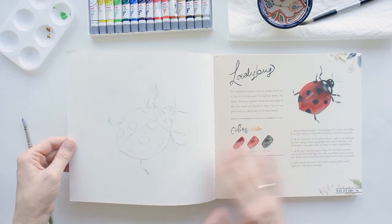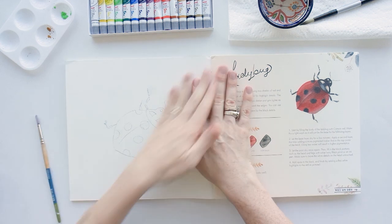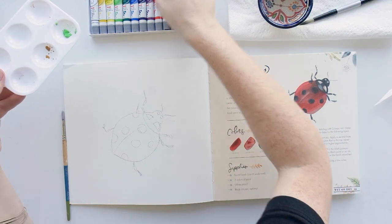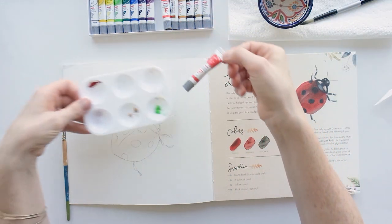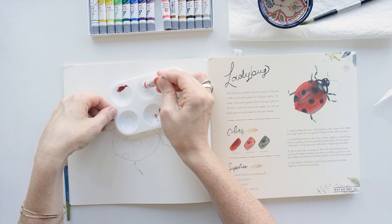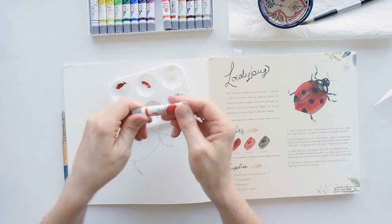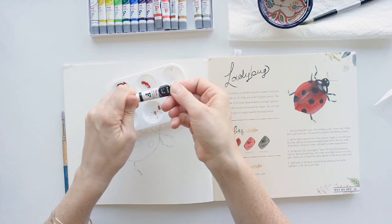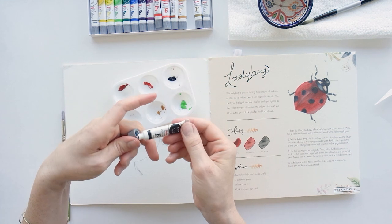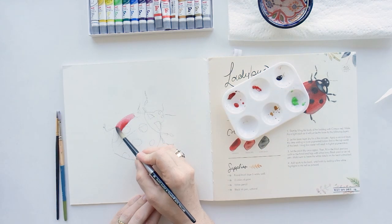Now that I've gotten used to the wet on dry technique with Dana's exercise, I'm going to pick something to actually work on, and I chose this ladybug because it looked pretty simple. I grabbed two different shades of red and black, and filled my palette with those. It lists the supplies below the colors, and on the right-hand side it has step-by-step instructions — the layers you need to do first, which sections to work on. I also let it dry in between colors as instructed, though I don't show the drying time in the video.